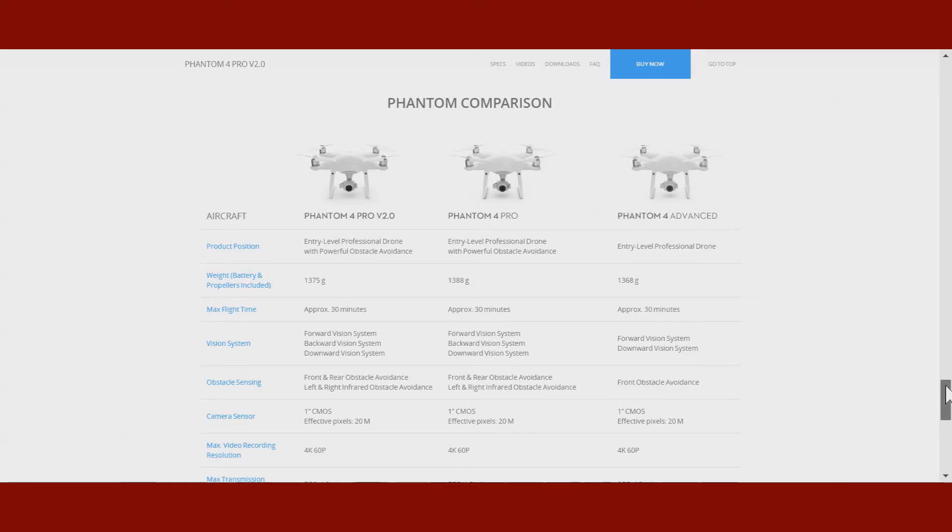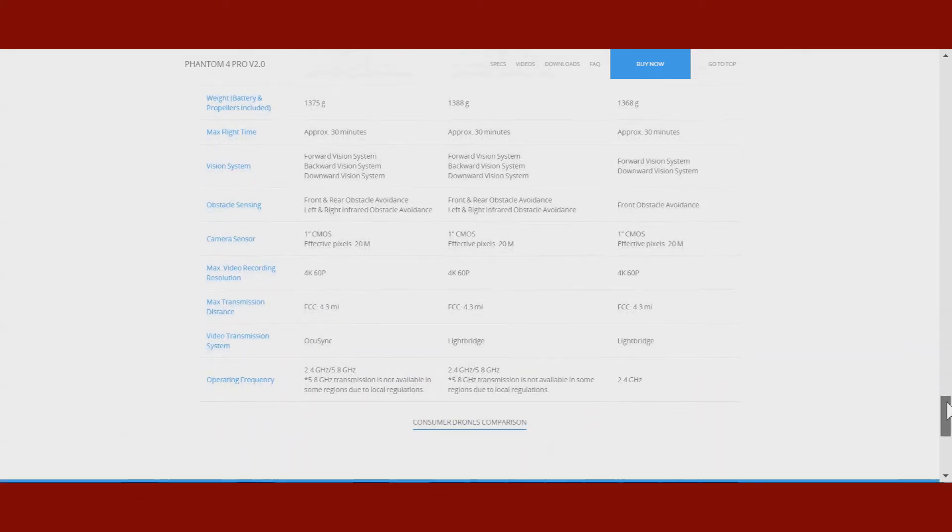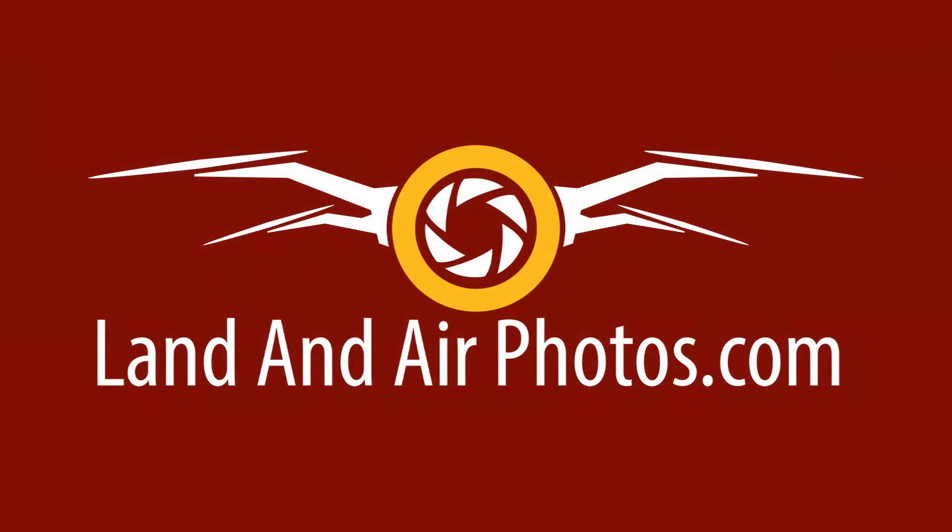Clearly, if you own a Phantom 4 Pro already, there is no real reason to upgrade unless you just want to fly with wireless goggles. But if you were thinking of buying a Phantom 4 Pro, they just made it a little better for the same price.